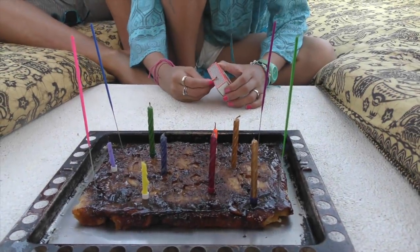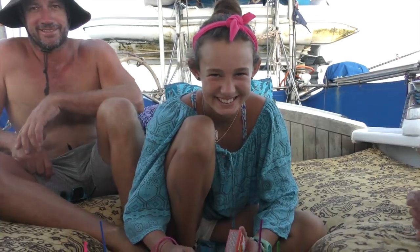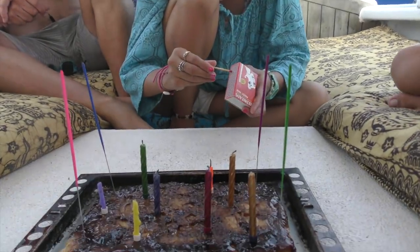It doesn't look the prettiest, but it's upside down pineapple cake - that's what she wanted. But it's yummy. It's delicious.